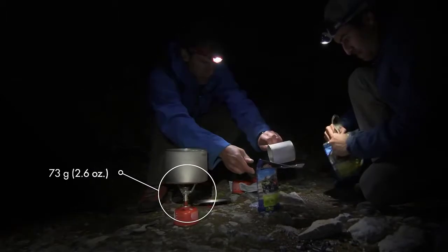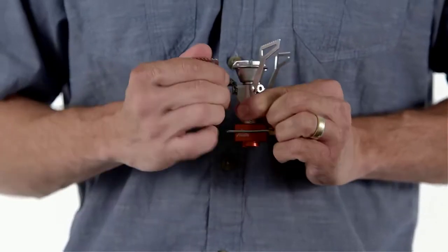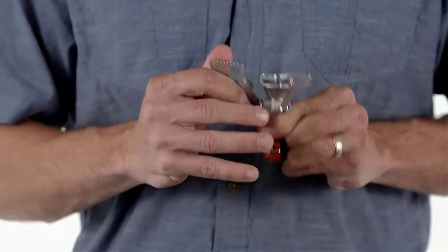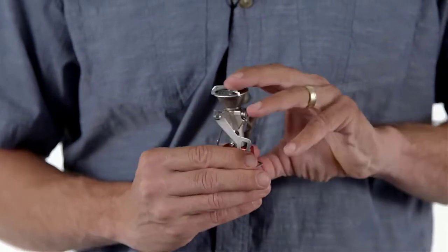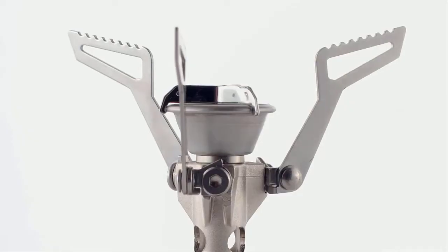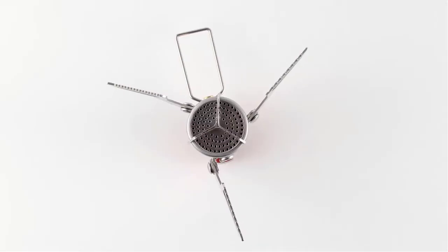The refined Pocket Rocket 2 is just as fast and powerful as the original, boiling a liter of water in just three and a half minutes, but the weight has been shaved down further to just 73 grams or 2.6 ounces. By designing its pot supports to fold down around the stove body, the pack size has been reduced to create a tiny piece of high performance equipment.